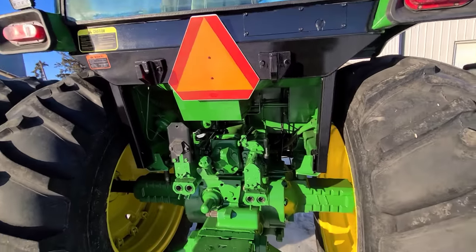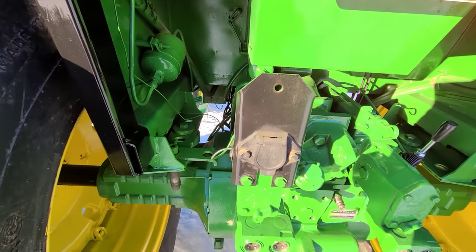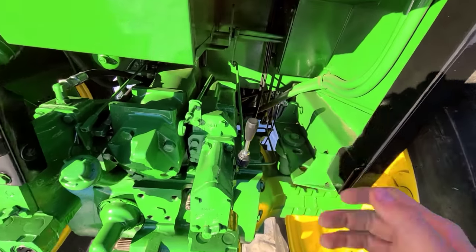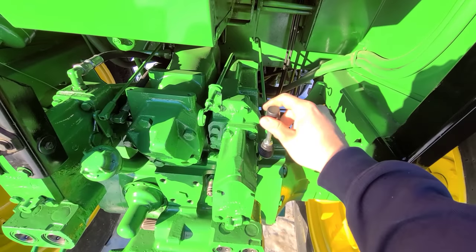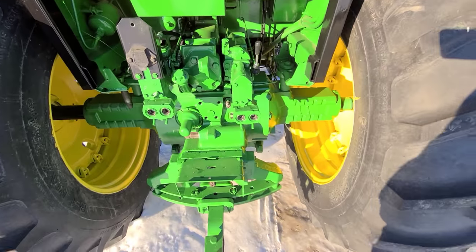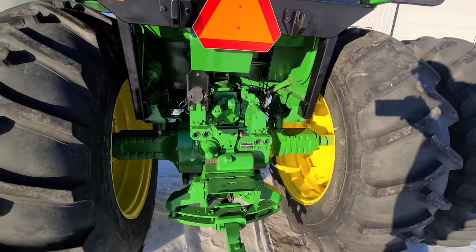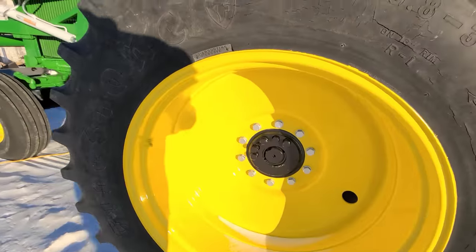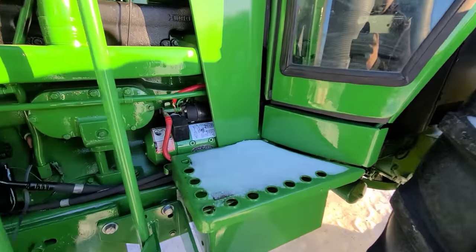New LED lights all around it. This is a plug-in for a bale picker, baler, or whatever else that has lights on it — the warning lights and what have you. We made them this handle here for running this remote, because before they had a rope up into the cab for running their hydraulic swing on their big auger. New paint, obviously, all over the old girl.